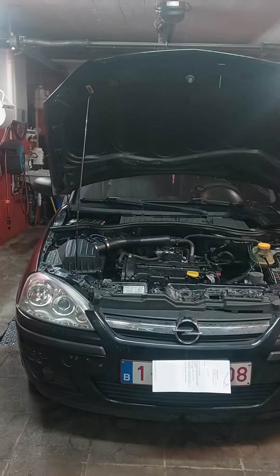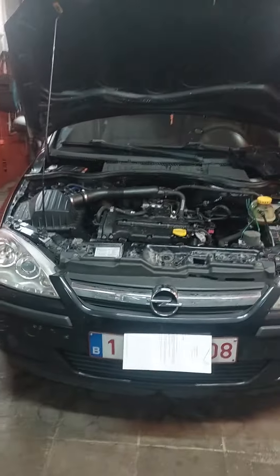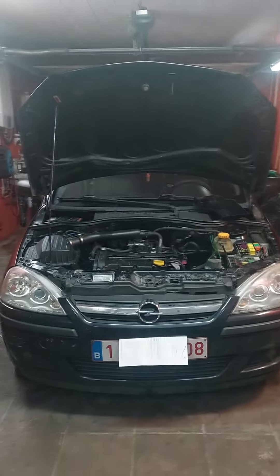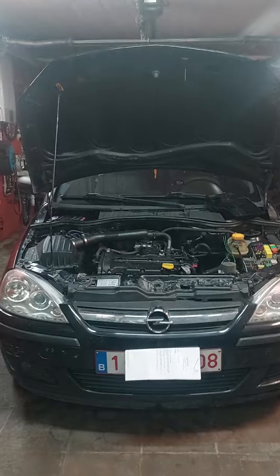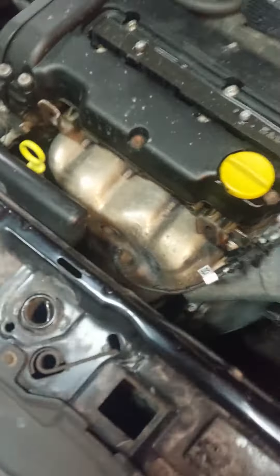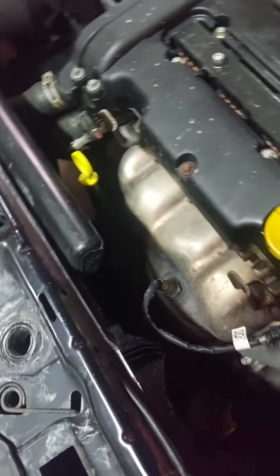Hey, hello guys, happy to see you again. I have here an Opel Corsa C from 2006. It has a coolant fan problem — the fan doesn't come on.